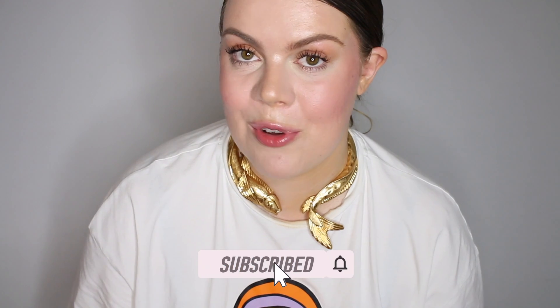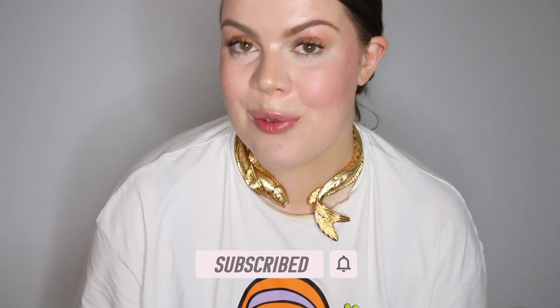If you like this video, don't forget to give it a thumbs up and subscribe to my channel if you haven't already. And now without further ado, let's get right into it.